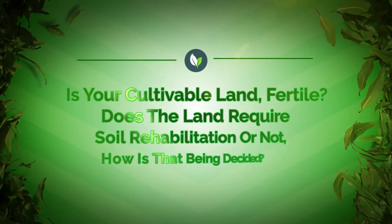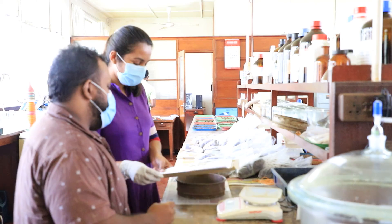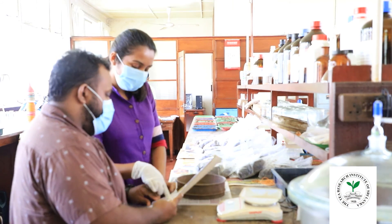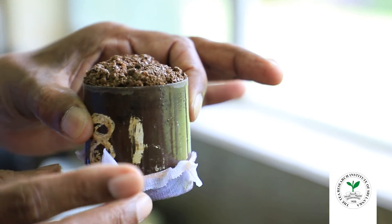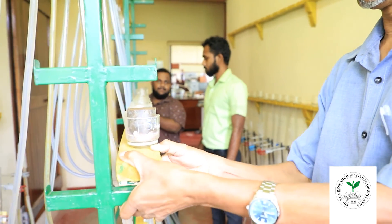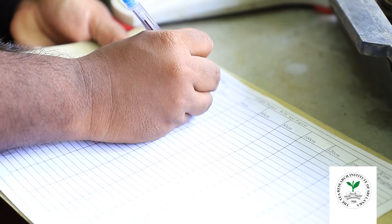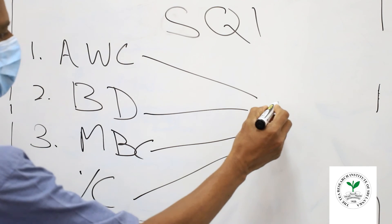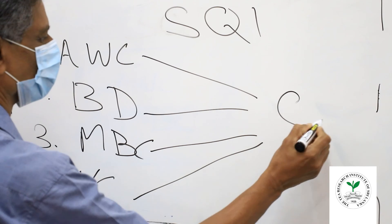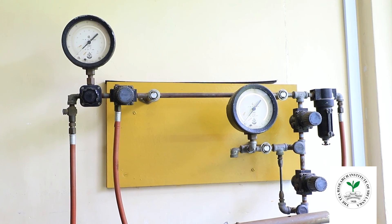Is your cultivatable land fertile? Does the land require soil rehabilitation or not? How is this decided? Based on experiments carried out for a long period by TRI together with the STAR Project, a method for tea replanting without soil rehabilitation was figured out. This methodology is called the Soil Quality Index, or SQI, method. This endeavour is carried out as a pilot project by the STAR Project with the collaboration of TRI.